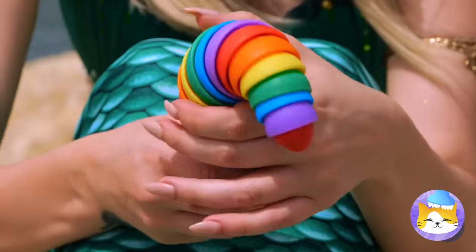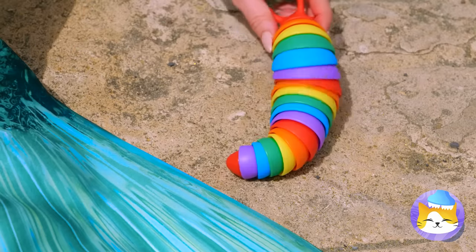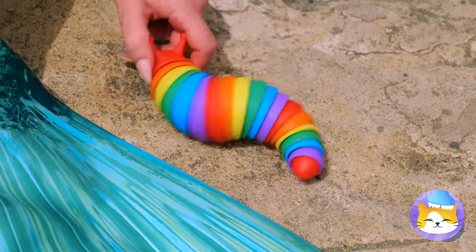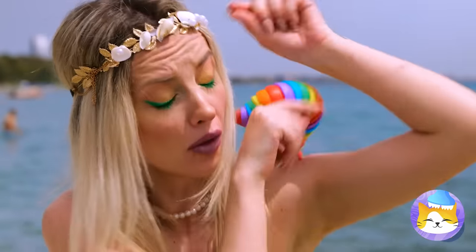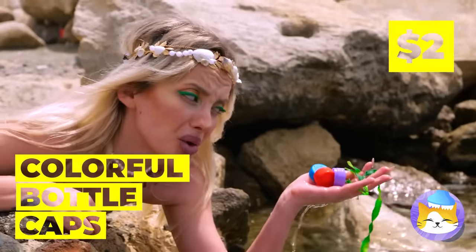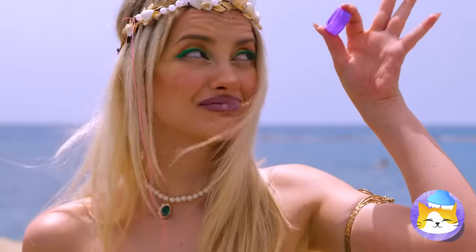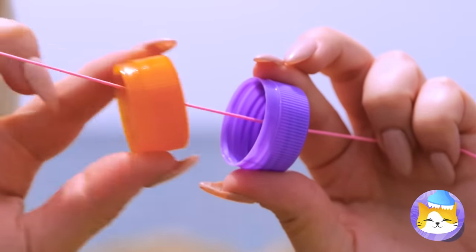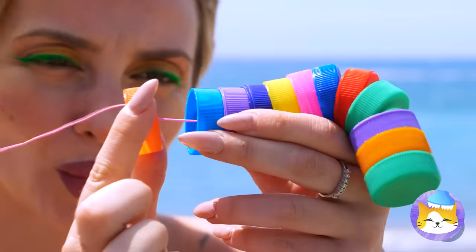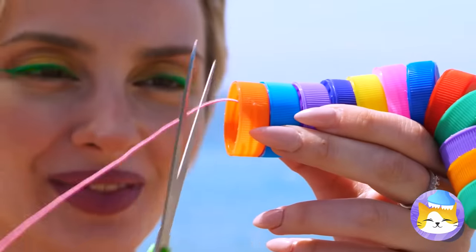What a cute little rainbow worm — watch it squirm. Quick, before the tide comes in! Well, bottle caps can be fun too, I guess. Besides, if you add them all up on a string, you can make a brand new rainbow worm.